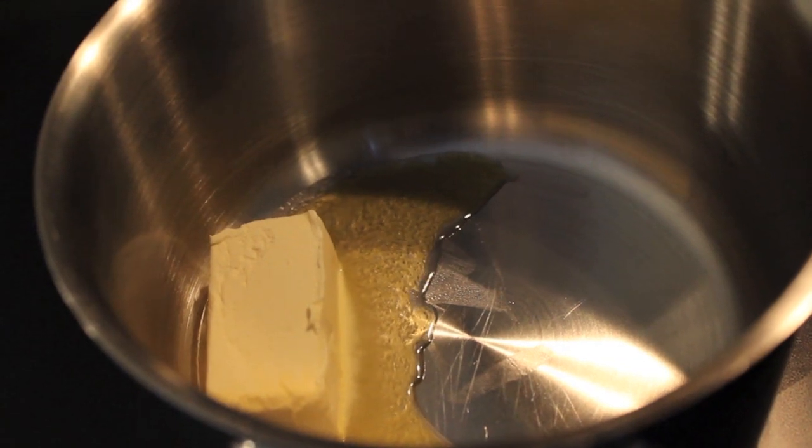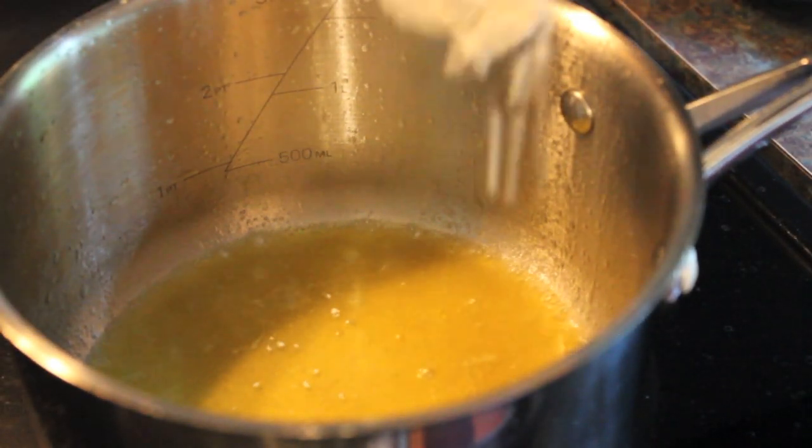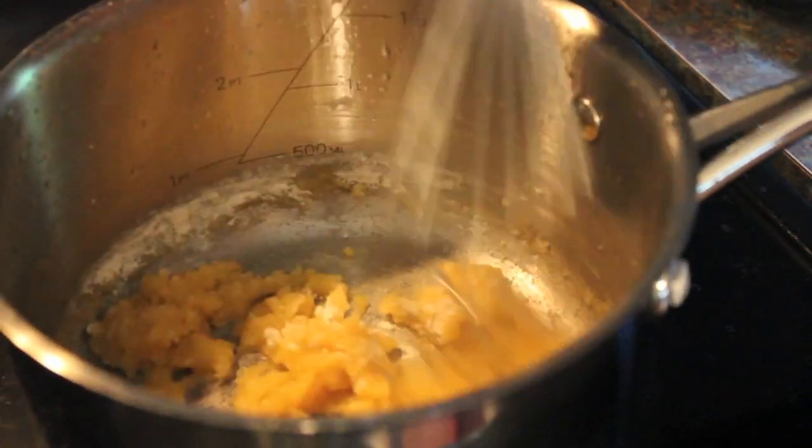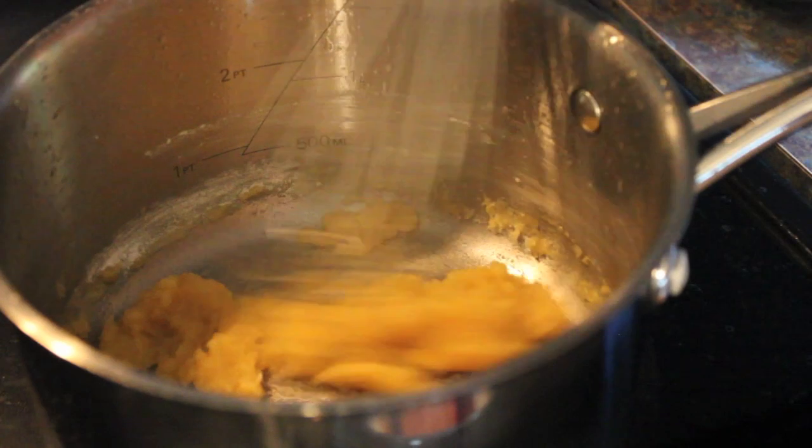Now we're going to make our roux in a separate saucepan — this is our thickening agent. Melt a half stick of butter, then add a quarter cup of all-purpose flour. Continuously stir until you get a nice brown color, and this is going to help thicken the sauce.